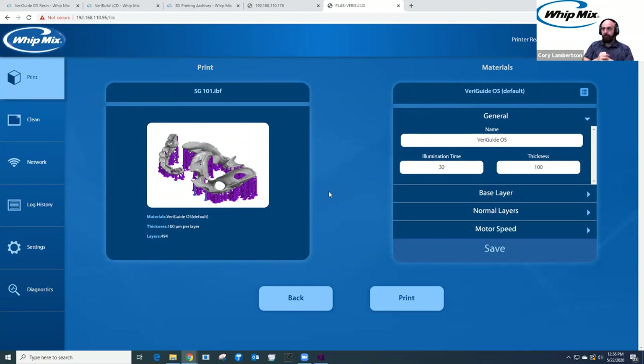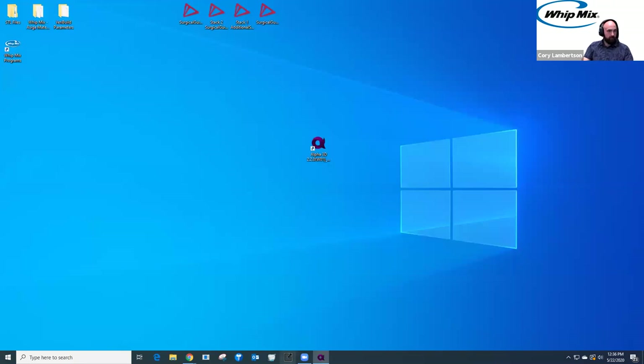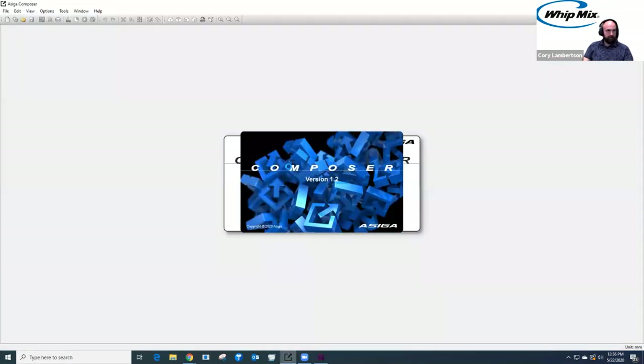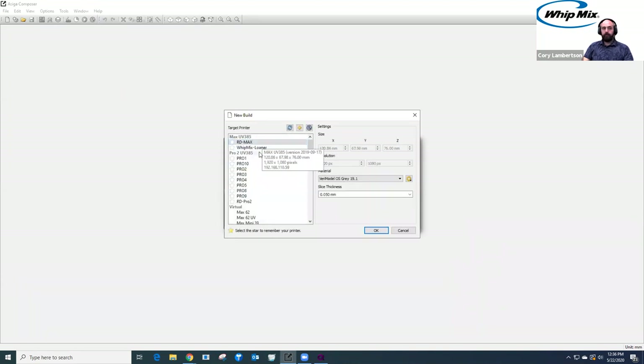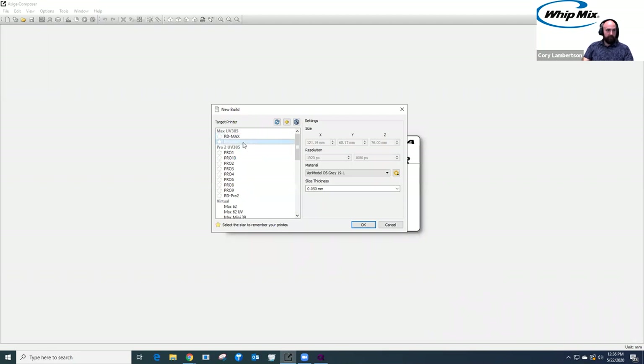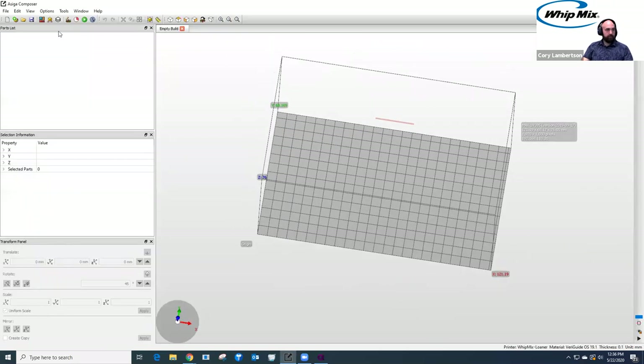Pretty straightforward and fairly easy. Let's see how it compares to the Asega Composer software. I'll minimize this and open up the Asega Composer. This is the newest version. When I create a new build I select New, then I can see all the printers I can connect to. As a bonus, we do have the Pro 4K 80 as an option — I'll show the build plate size in relation to surgical guides once I'm done nesting. I select my printer in the practical lab, choose the material dropdown, select VariGuide OS, then choose layer thickness — defaulting to 100 micron layers. Select OK.